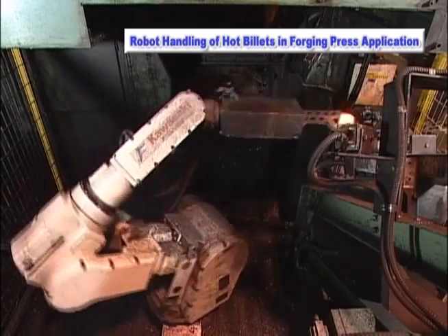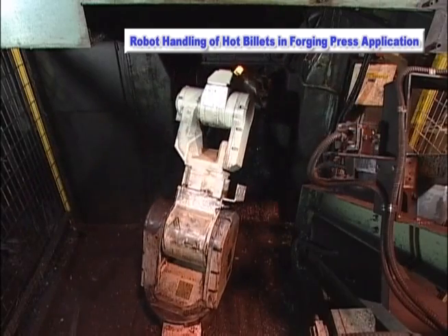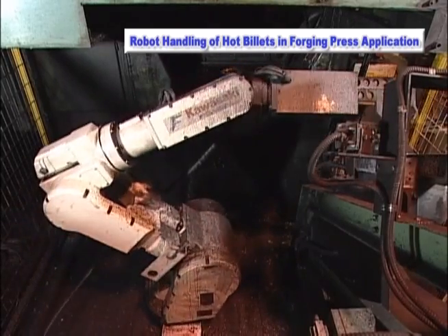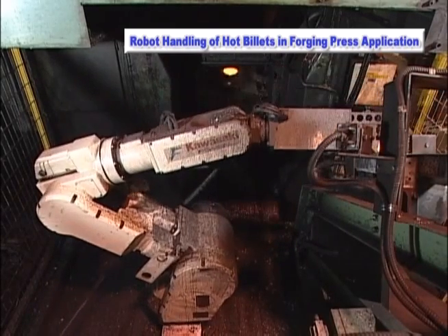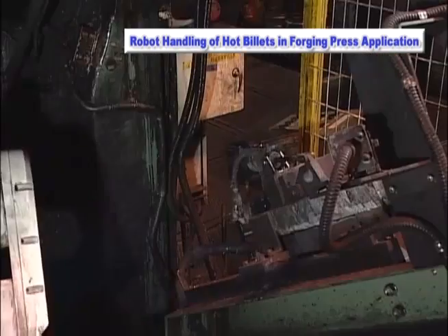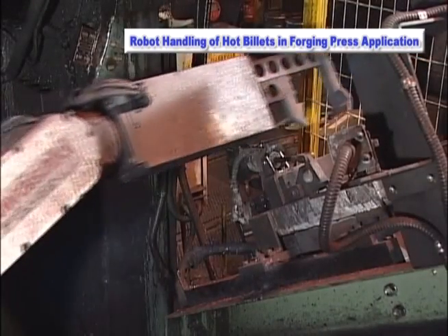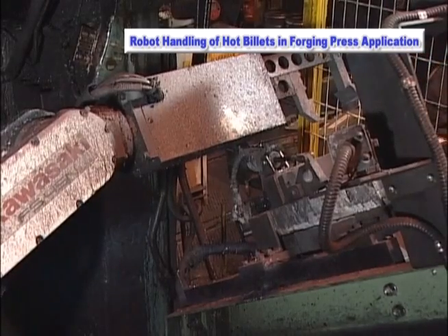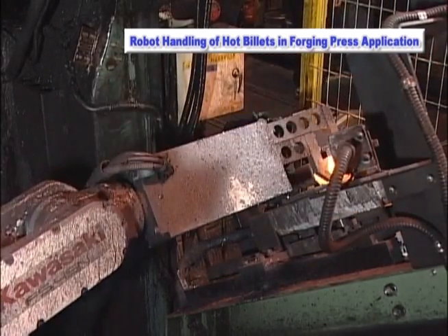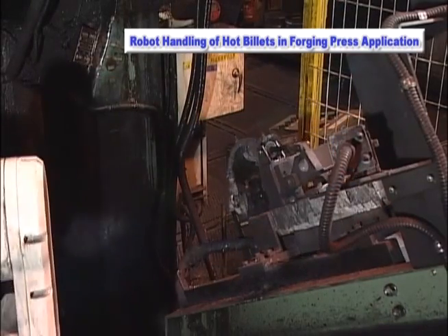In forging press applications, billets are heated prior to being placed into the press. In the past, this was performed by an operator and the risk of injury was very high. For this reason, the Kawasaki FS-45N robot has been implemented with a mechanical gripper to manipulate the 1200 degrees Celsius billet into the press, thus removing the operator from this hazardous operation.